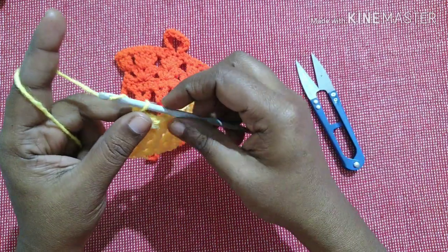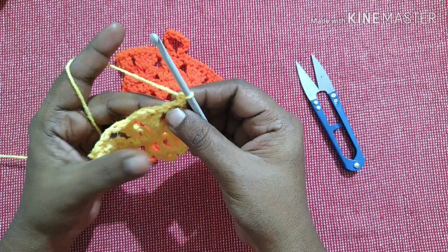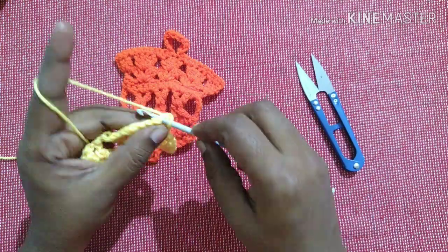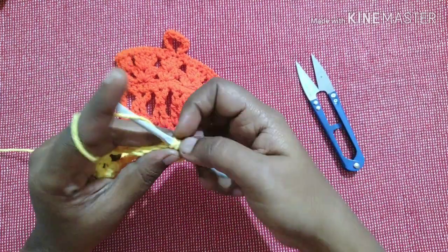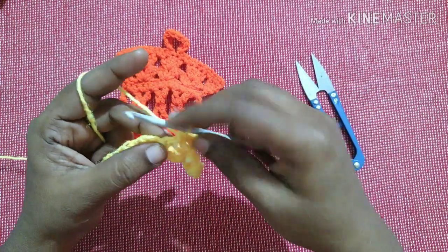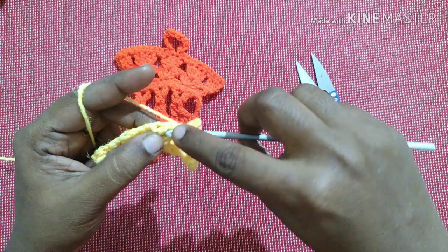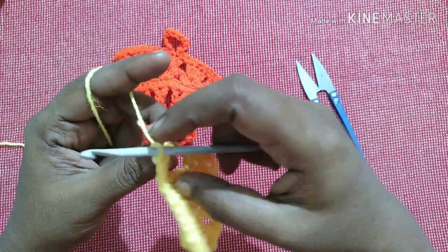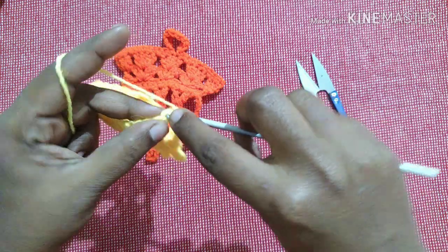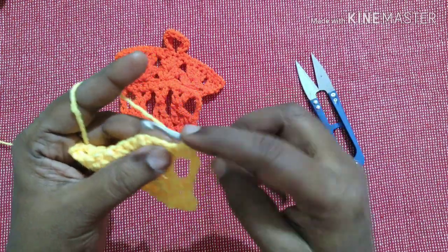This is how it looks. For the next row, chain one, turn your work. You are going to do a single crochet in each stitch as well as in each gap — so total you will be having 14 single crochets. For the next round, chain one, do a single crochet in each stitch, so you'll have 14 stitches.